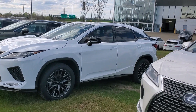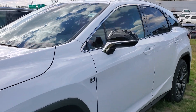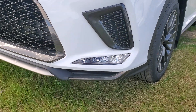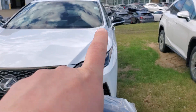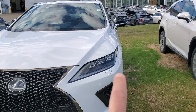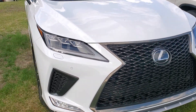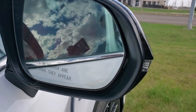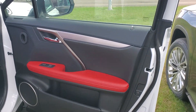Here we have the 2020 RX 350 F Sport Series 2. You're going to get the alloy rims, fog lights with turn lights down at the bottom, signal lights in the front, signal lights in the mirrors, rain-sensing headlights, front sensors and rear sensors, 20-inch alloy wheels, and blind spot monitoring just in the mirror here.